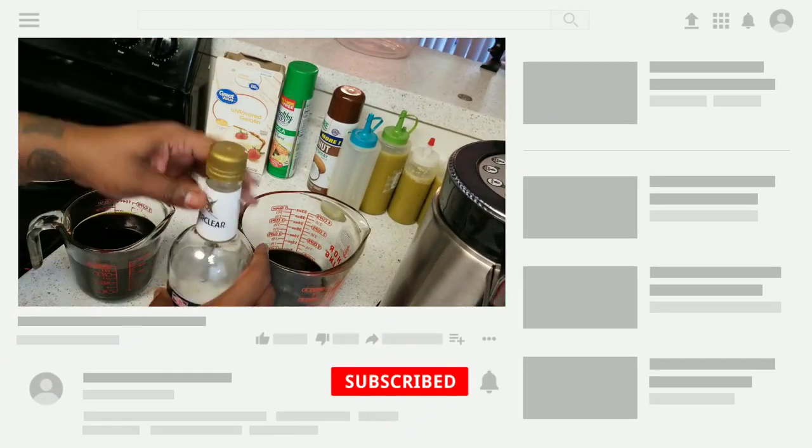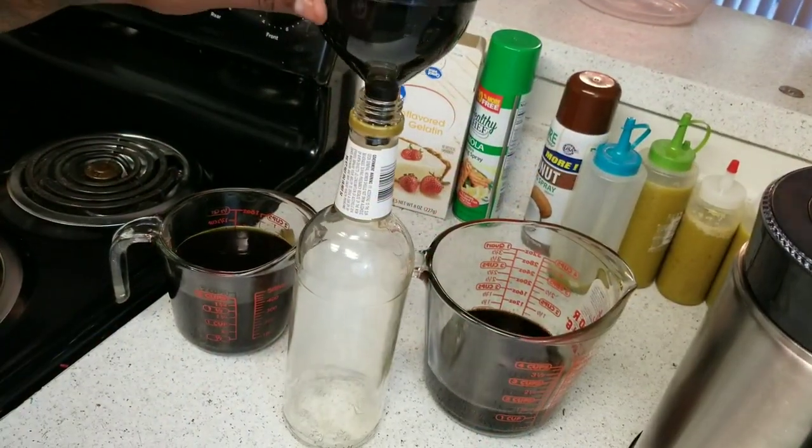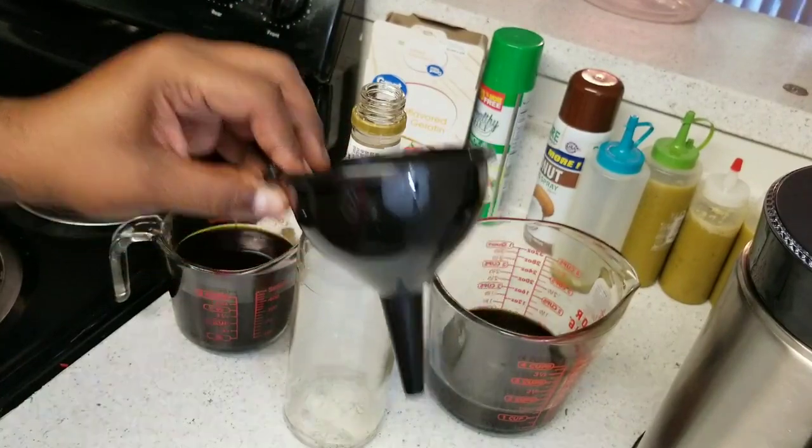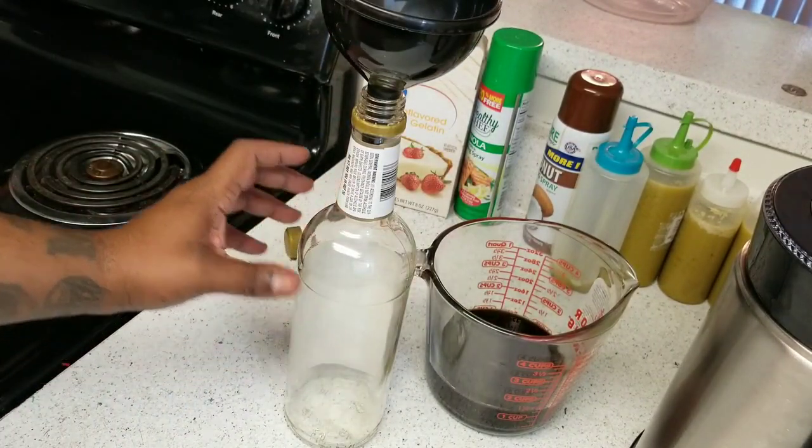I'm actually going to put it back in the bottle it came in — we're using Everclear so we'll put it right back in the Everclear bottle. I'm going to go ahead and grab the funnel and pour it right back in.